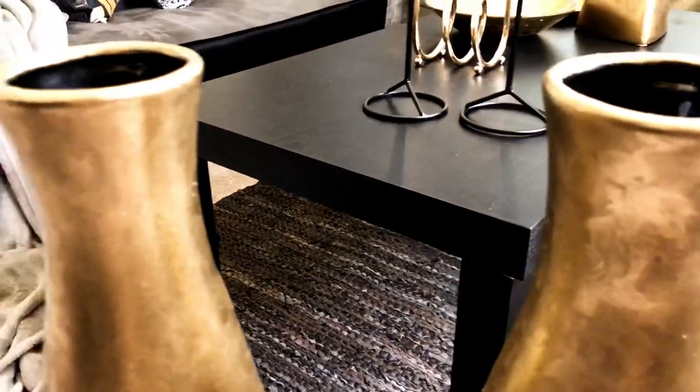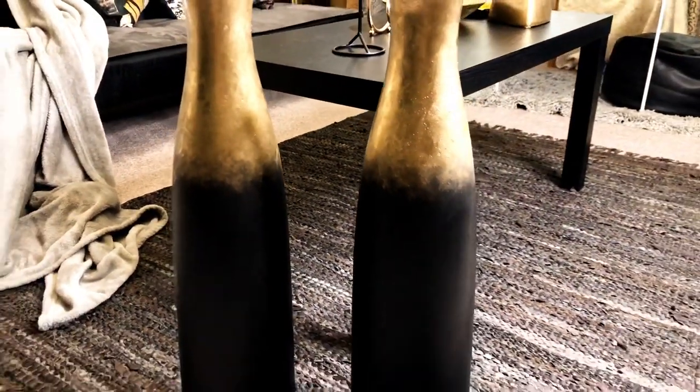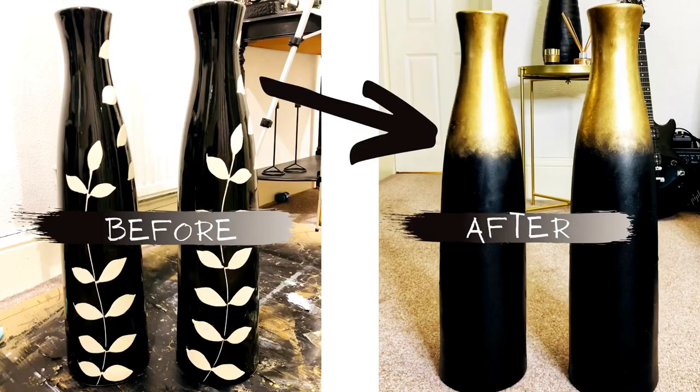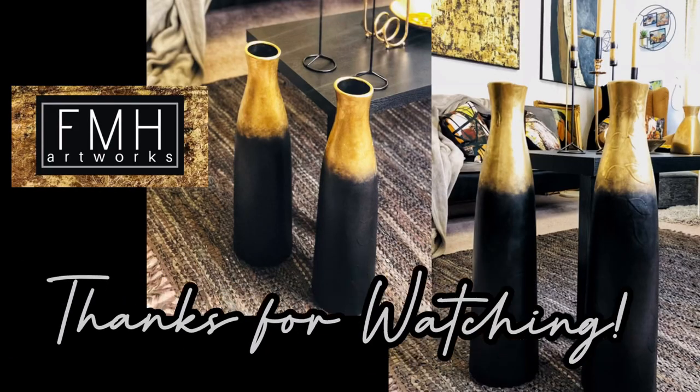Look at them — they look so gorgeous! What do you think guys, do you like it? If you enjoyed this video please give me a thumbs up and subscribe to my channel. Thank you so much for watching, I hope everyone is doing well — please stay safe and don't forget to smile, bye!